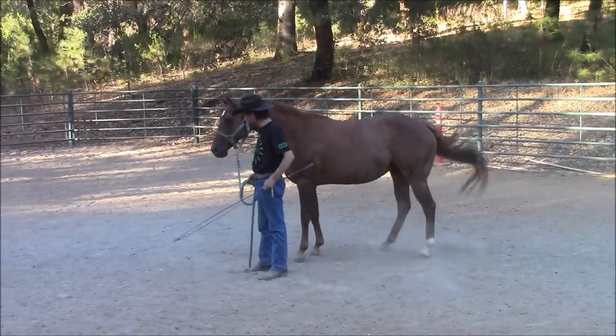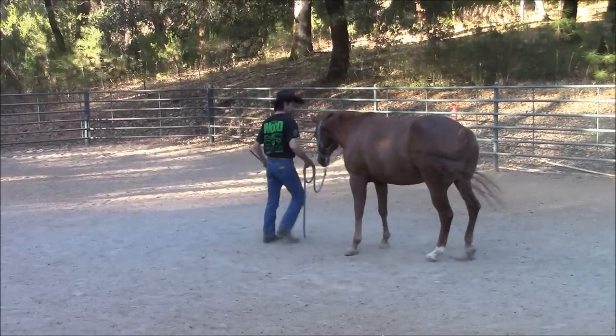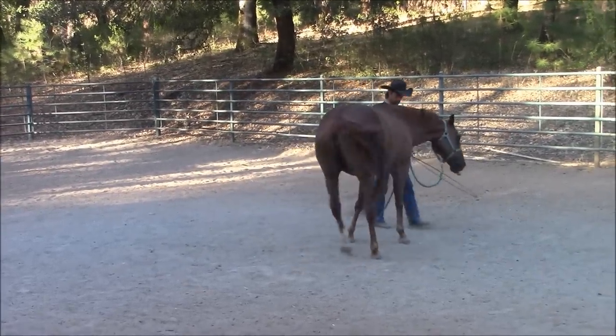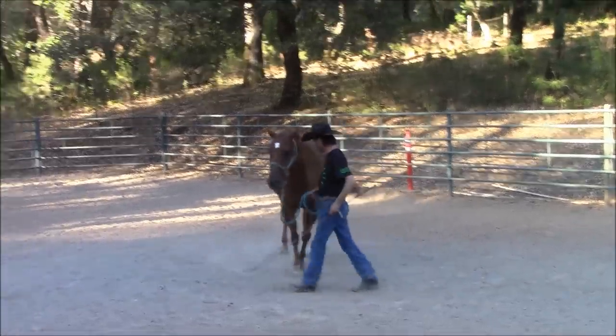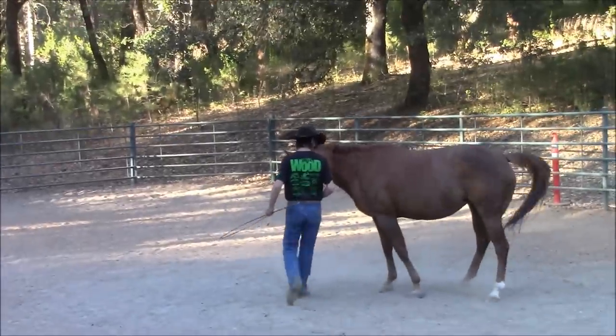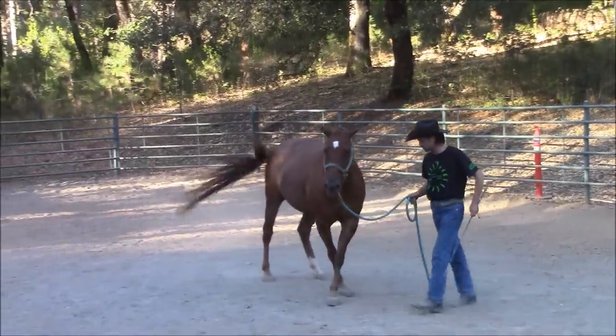Here we go again — and she's doing a lot better there. Then I'm going to put both directions together: going around me and walking into her, so that we cover two of the directions. Now, the horse can only go in six different directions: left, right, up, down, forward, and back. That's it. So we just covered two of those directions here.